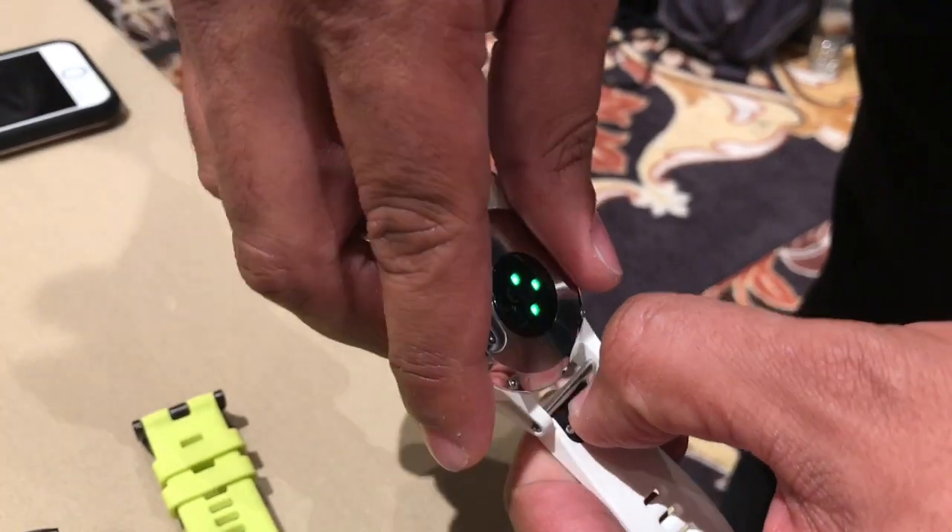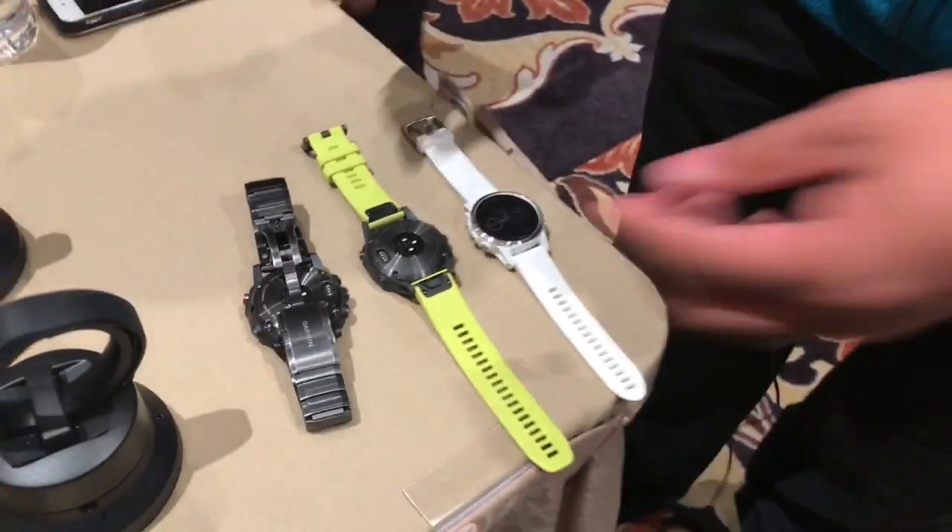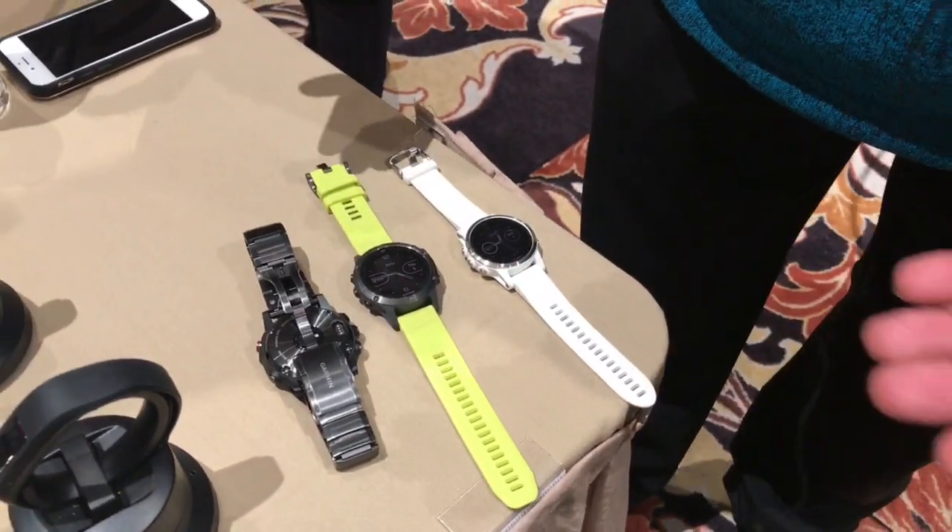They're so easy to snap out. You don't need screws, you don't need any of that. So that's one of the great things about it — you can interchange the bands as you see fit.